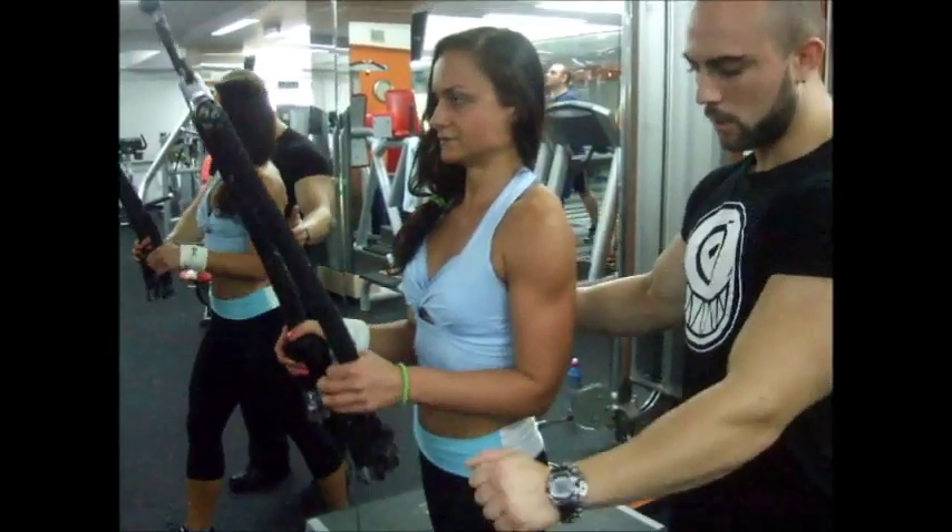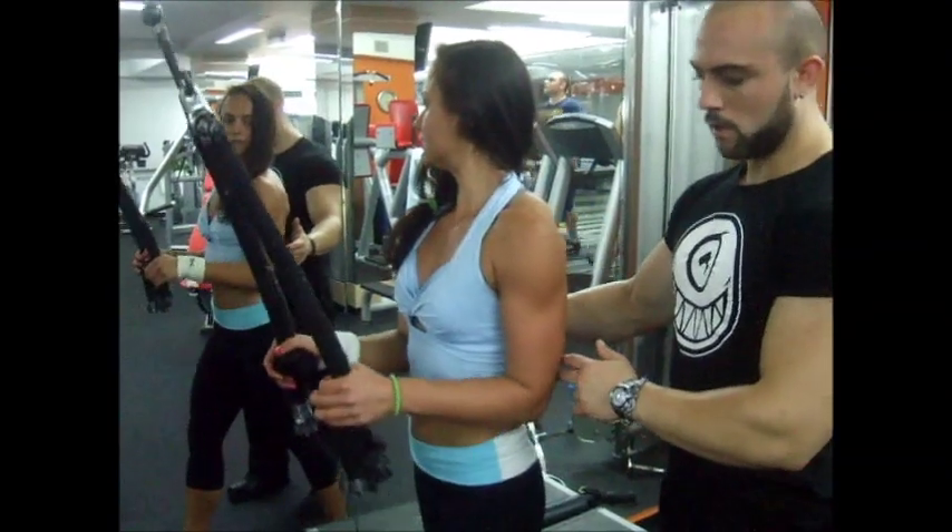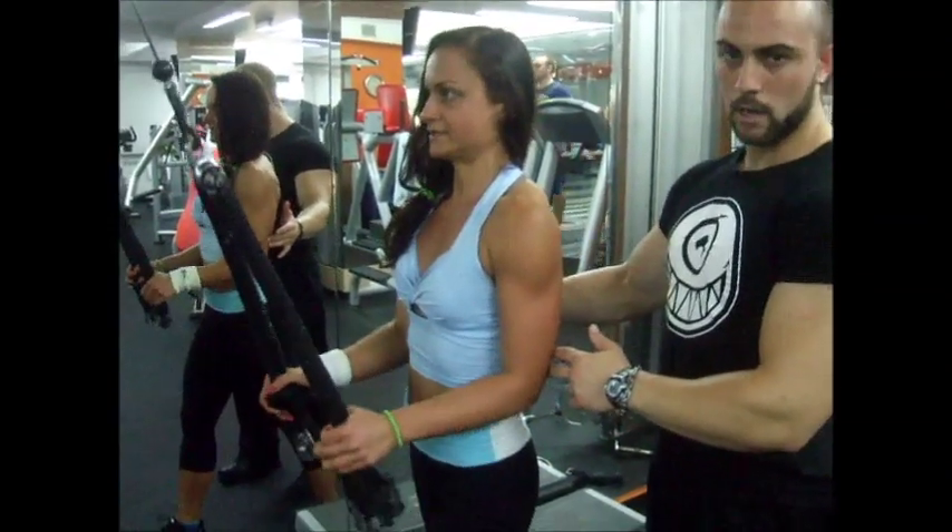There is no need for any rotation because primarily the triceps is an extensor at the elbow.